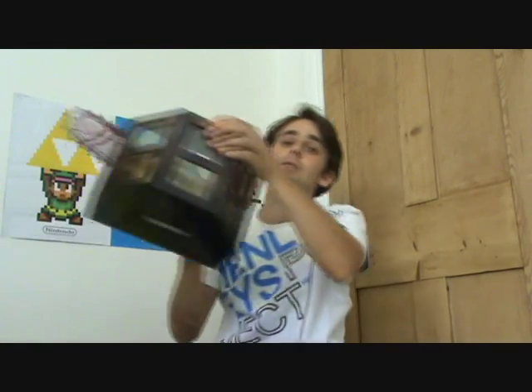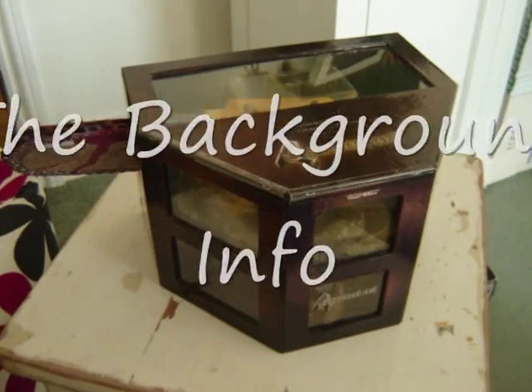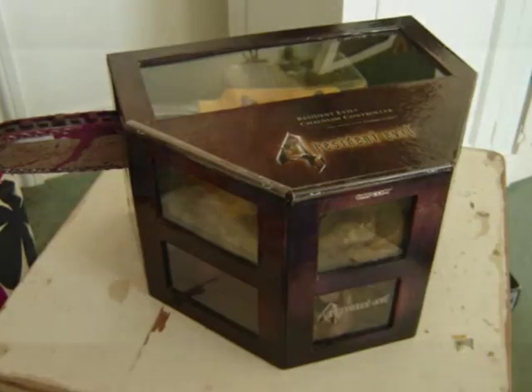I've saved the best till last because this is awesome — one of my most favourite collectibles in my entire collection: the Resident Evil 4 chainsaw controller for the GameCube. In 2005, Nubitech, a third-party manufacturer, designed two chainsaws — one for the PlayStation 2 and one for the GameCube. Both were modelled and created on the chainsaw used by the chainsaw man from the game, and both are totally functional for gameplay use.